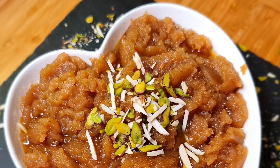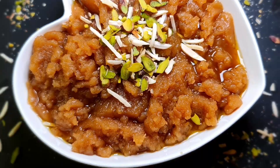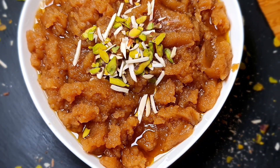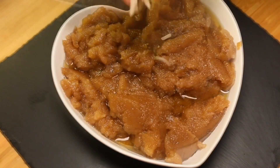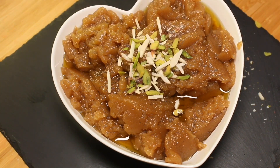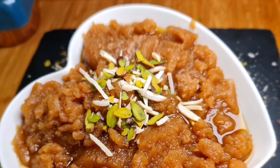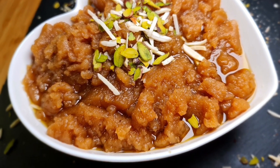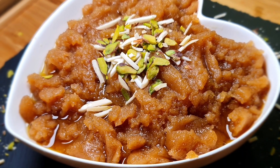The halwa is ready to serve — dish it out. Garnish with slivered almonds and pistachios. It goes very well with paratha. Do try this recipe at home and share your valuable feedback in the comment section.